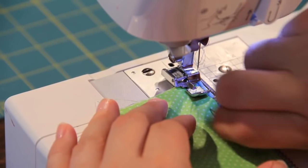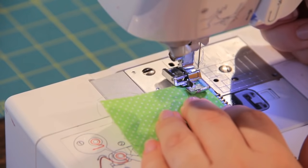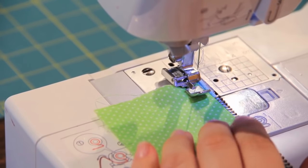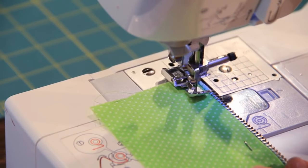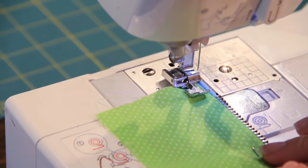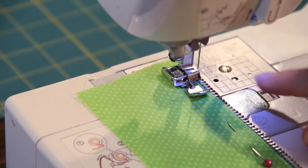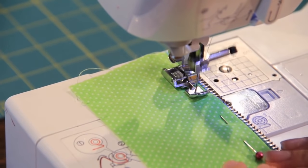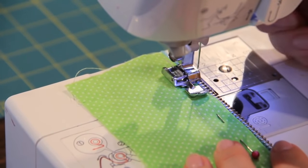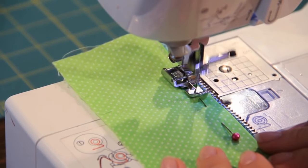Like I said, ideally you would have this basted in already, but we're just going to go ahead and cheat. So here we go — do a couple of back stitches. See right now the metal teeth is going along this outside corner. If I wanted it a little closer, I'll just move it closer. This is so you don't have much of the blue zipper showing.